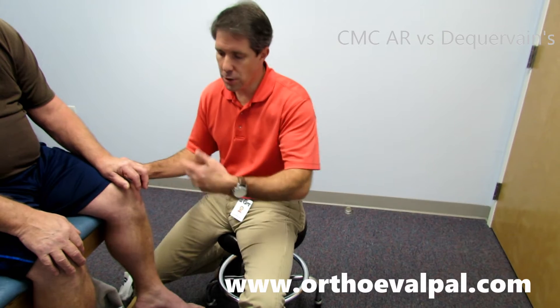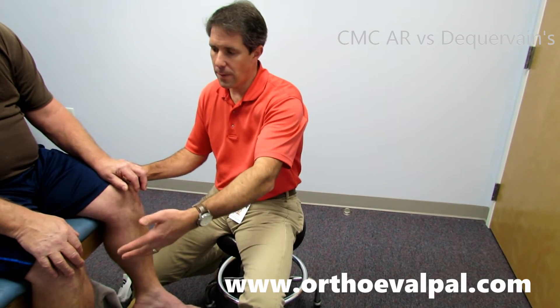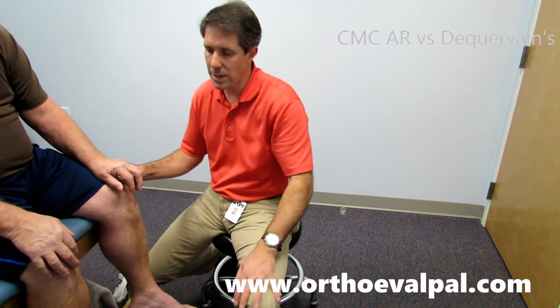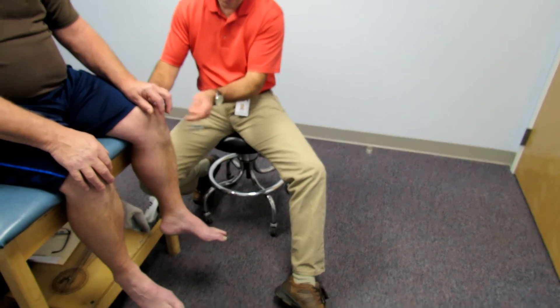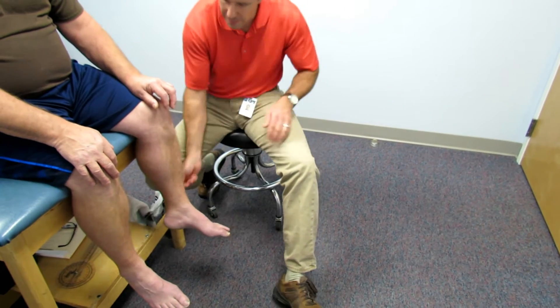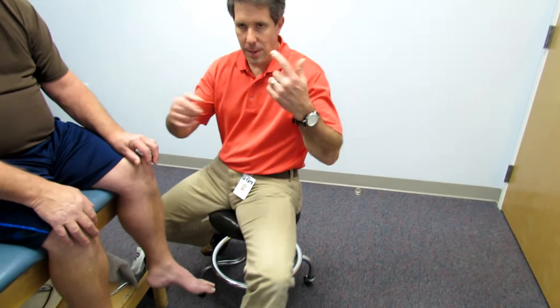He is 64 years old, and when we started doing an evaluation for his low back and leg, we did notice some hyperreflexia. You can take a look right here — we checked his L4, very hyperreflexive. So we have some concern with the hyperreflexia, so we did his uppers to find that he's very hyperreflexive at C7 also.